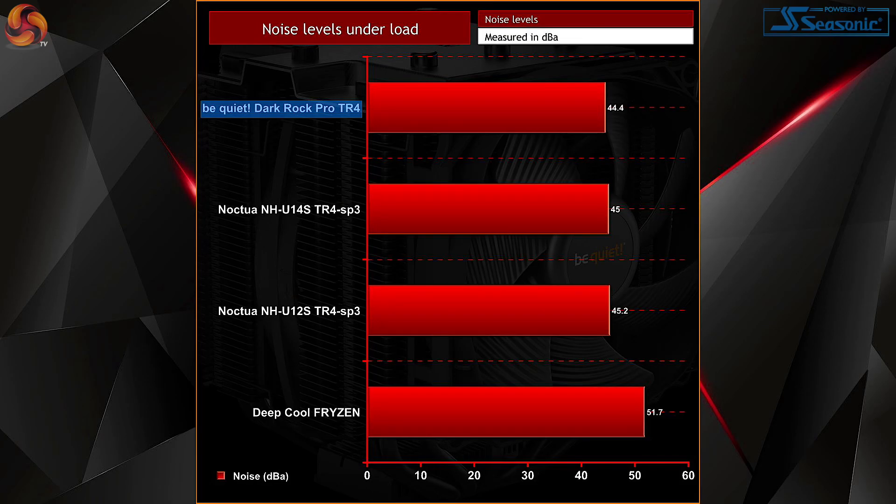Audible noise was also recorded when the 1950X was running Prime95 at 4GHz, and even then the Dark Rock Pro TR4 wasn't really very audible at 44.4 dBA, so it's certainly not over-irritating. At idle and even under load at 3.4GHz, it was quieter still and really only audible with your head right up against it.